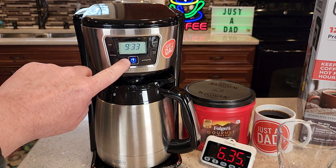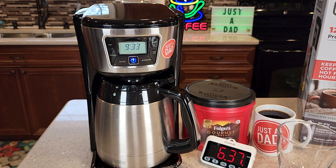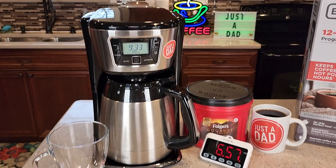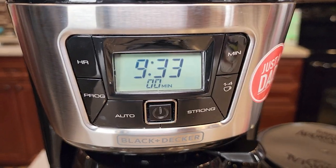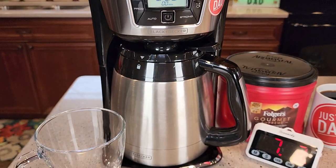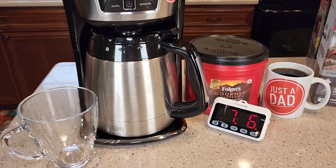At the end of the brew, this blue light will go out and you'll see a freshness timer come on automatically. The blue light went away and there's the time now — that's going to be a count-up timer to let you know how long the coffee's been sitting in the carafe. That was right around the seven-minute mark.